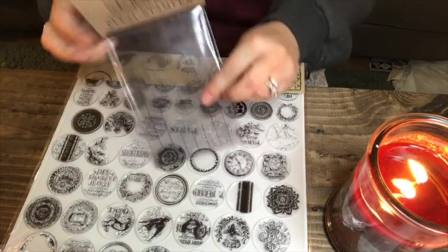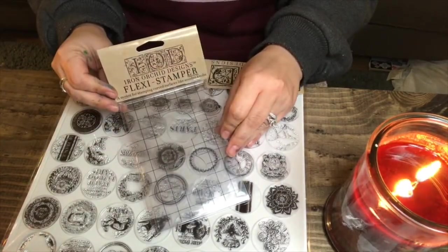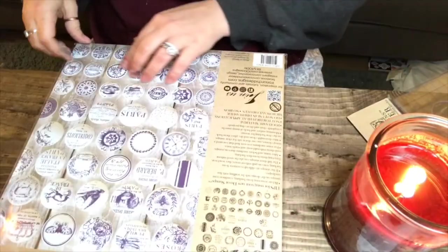This is the Flexi Stamper. It's important you want to get one of these along with your stamps. I will show you how to use them as we go.